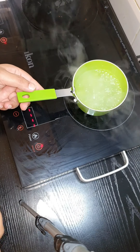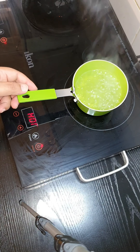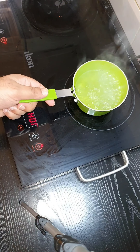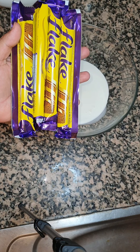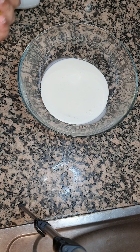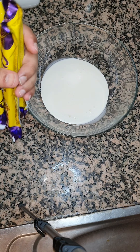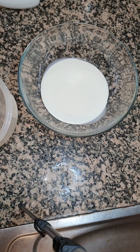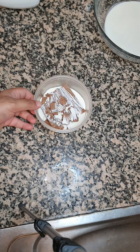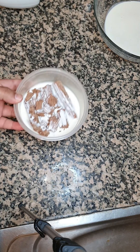Our syrup has completely boiled up and all the sugar has dissolved, so we're just gonna take it off the stove to cool down and use it later to moisten the cake. Now we're gonna start making our icing — to a bowl we're gonna add four Flake chocolates, 32 grams each, and we're gonna add that to 150 ml of heavy cream.